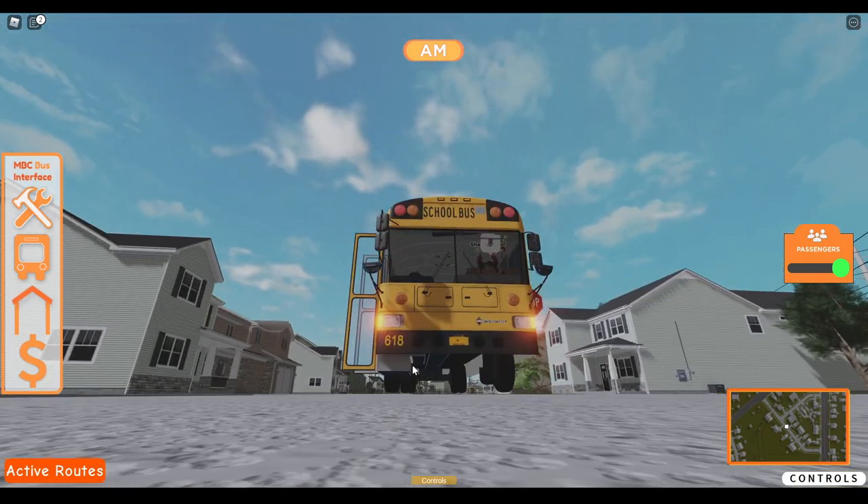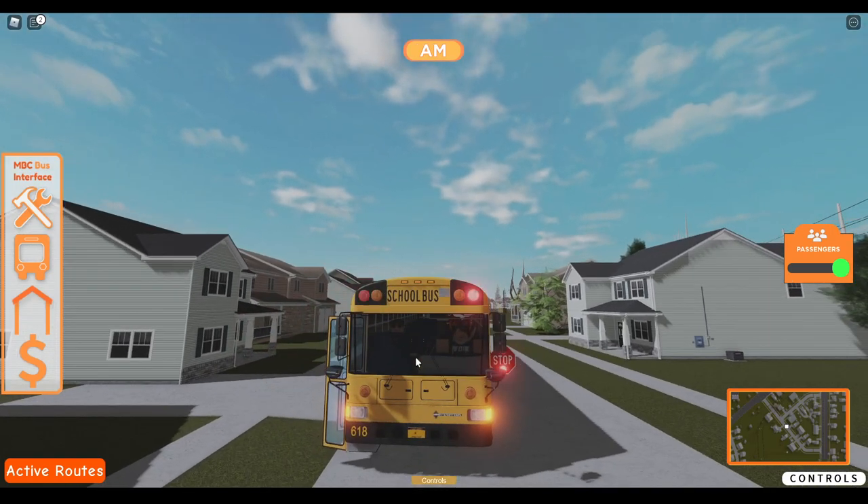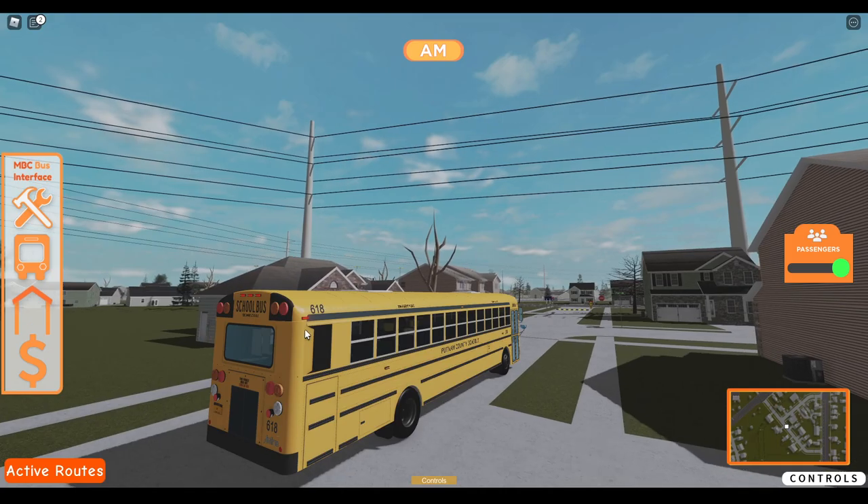I'm not sure if that's on all buses. Maybe the bumper's just a little raised to where you can see it. I just thought that was pretty distinct. Pretty unique for this bus.